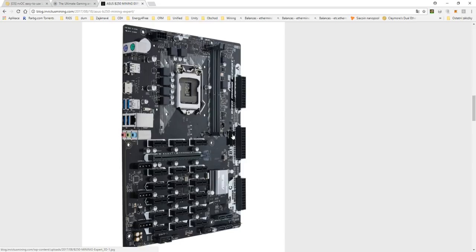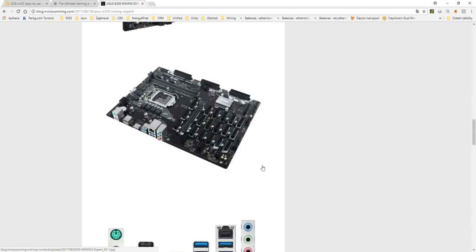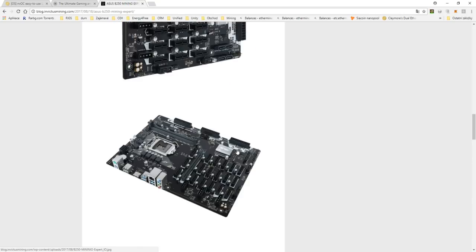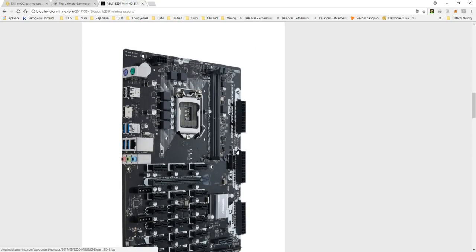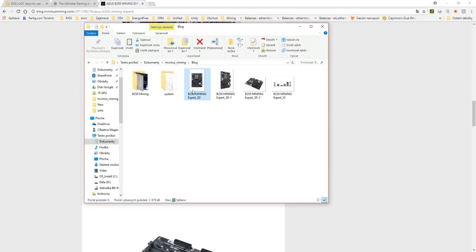You can see some pictures here. It has 19 PCIe slots. We were really unsure if we would even be able to run 19 graphic cards, so I will show you what we did and how we approached the situation.